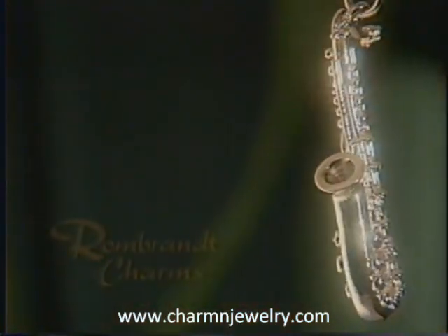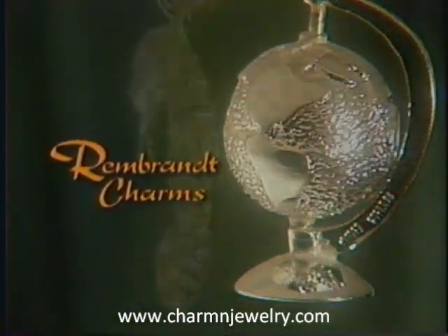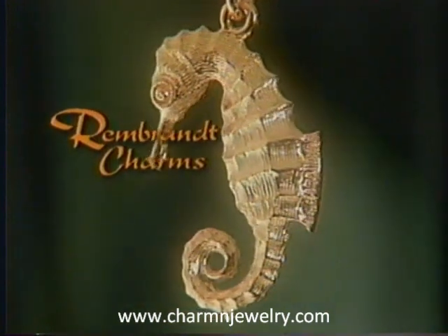Rembrandt Charms, providing your customers thousands of handcrafted precious memories in silver and gold.